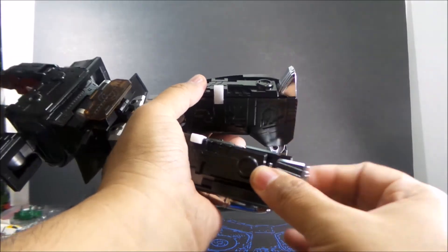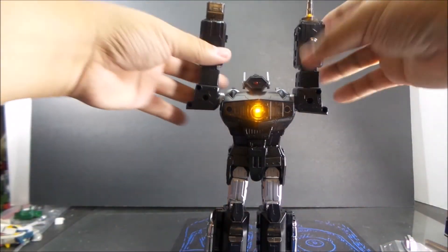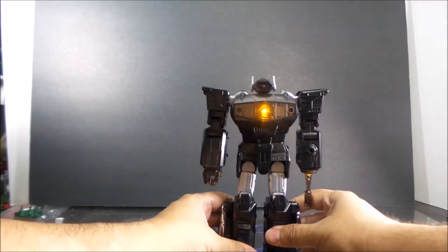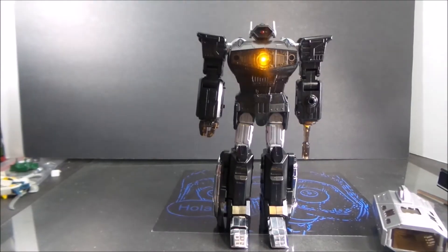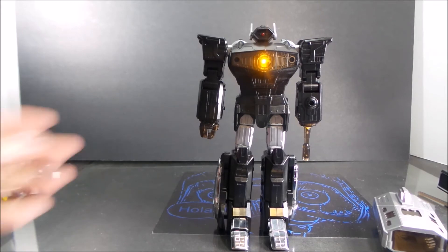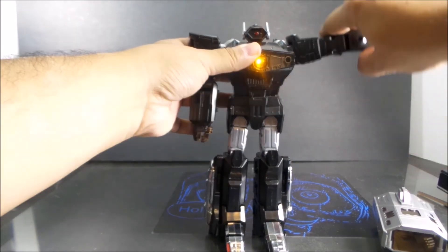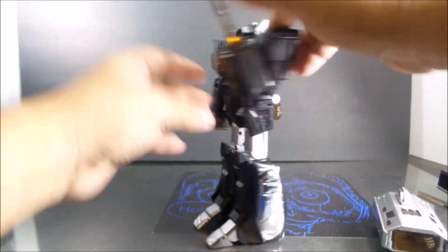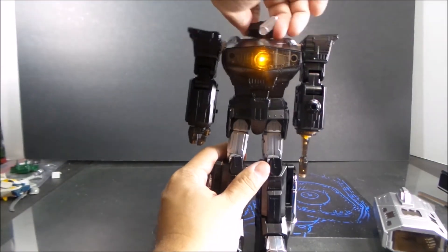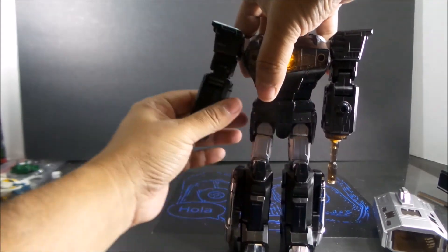Bring down the hands and arms, flip the hand around, and there's Quake Blast in all his glory. Articulation-wise, the arms do spin on a ratchet. There's a double bend in the arm on the ball joint — very tight one.